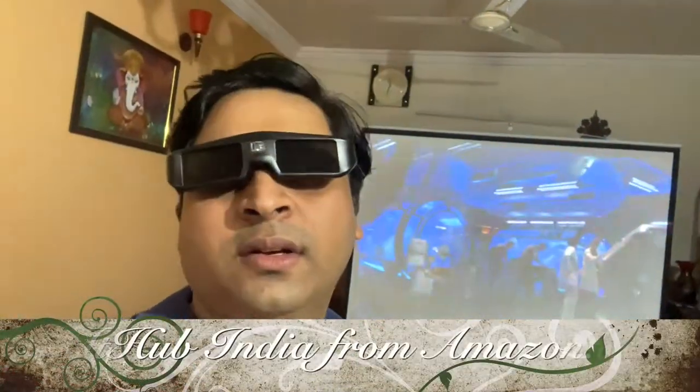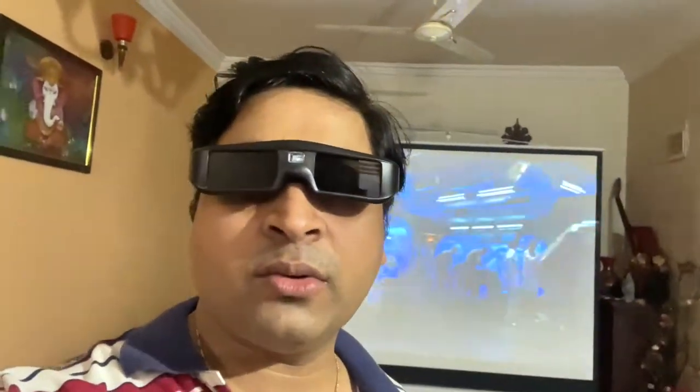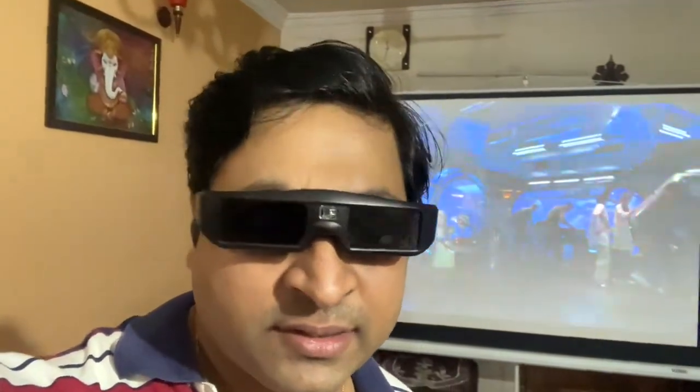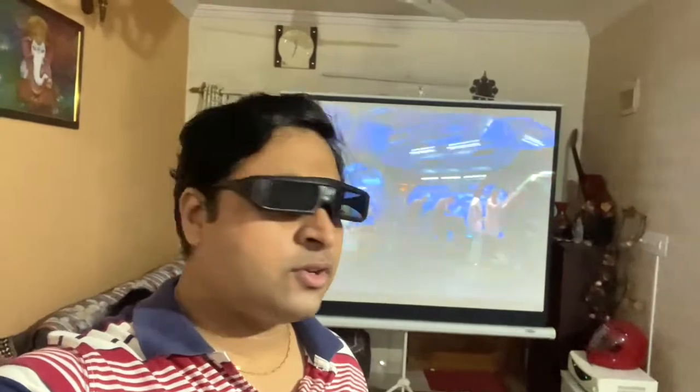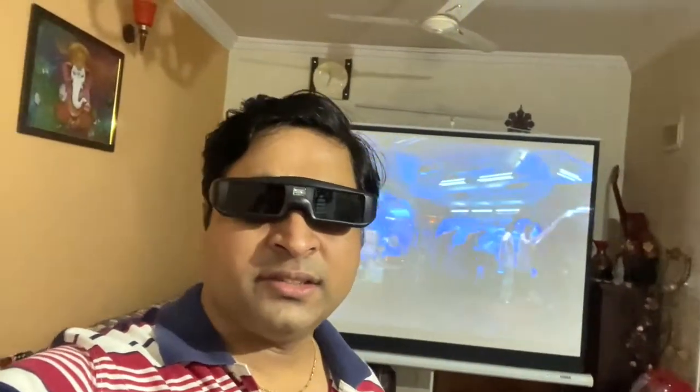This active 3D glasses was bought from a seller called IT Hub India on Amazon.in. They contacted me on WhatsApp business account to verify whether the projector I'm using is DLP 3D capable, to avoid any hassle of having to return it due to unsupported model issues. They also sent an email asking for the same confirmation, and I got it delivered within about two days. I tried to charge it via a computer USB port but it showed a purple color instead of red, indicating the power wasn't enough.